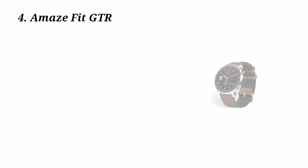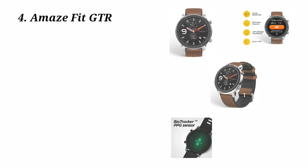In our list, we will look at the 4th watch — the Amazfit GTR. We will use a smartwatch, but we will compare it to a normal watch, because the Amazfit GTR is a smartwatch.